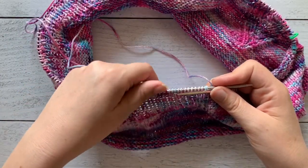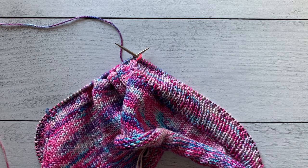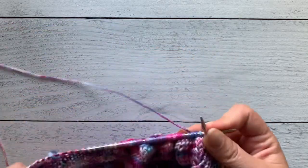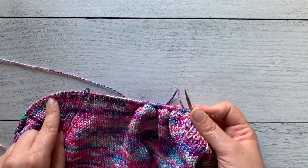I've made it back to the beginning of the round and slipped my beginning of round marker to my right-hand needle. We've just completed round one of splitting for front left, front right, and back. We're now going to move on to knitting our garment flat with row two. Row two goes from our beginning of round marker to our new front center — and that's it.